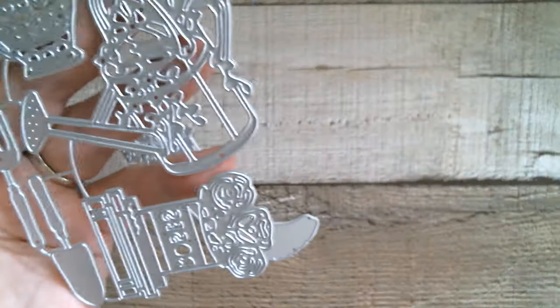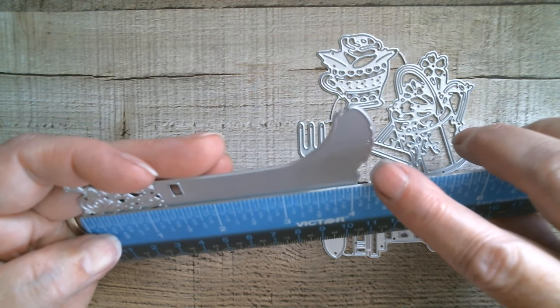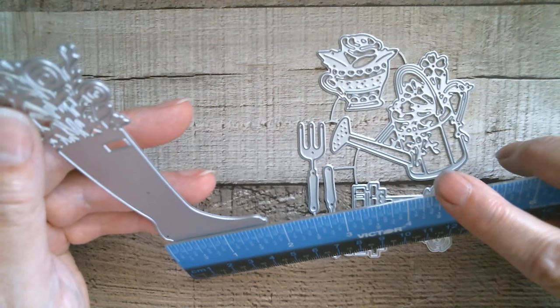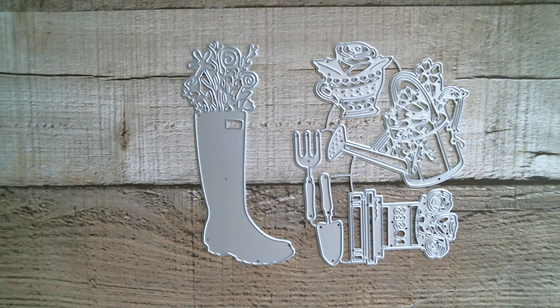If I measure the biggest bit, which I believe to be the boot: to the cleat on the bottom that is four and a quarter inches, and then the widest part being the foot part is just over one and three quarter inches. So that is the little garden set — really, really sweet. That is what I have for you today, and tomorrow I will be up with Panelisa's papers and stickers. Thank you so much for joining me, have an absolutely awesome day — all links below, bye!